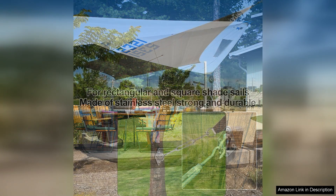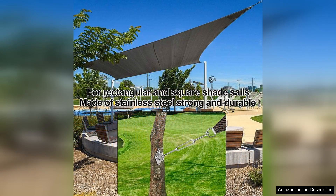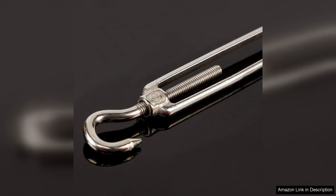The kit is designed to work with both triangle and rectangle shade sails, providing versatility for a variety of outdoor spaces. Whether you're looking to create a shady spot in your backyard, patio, or deck, this hardware kit is a great option for achieving the perfect amount of shade.